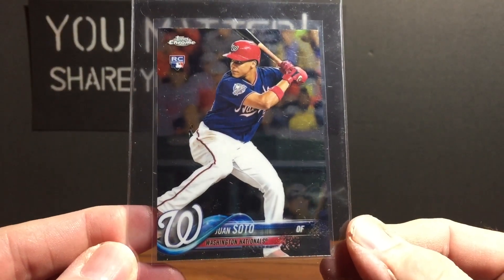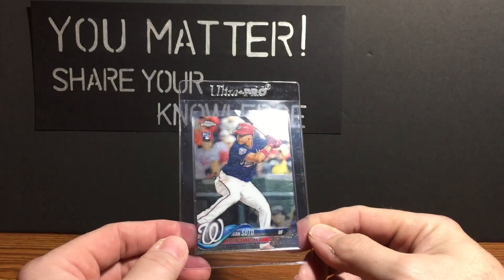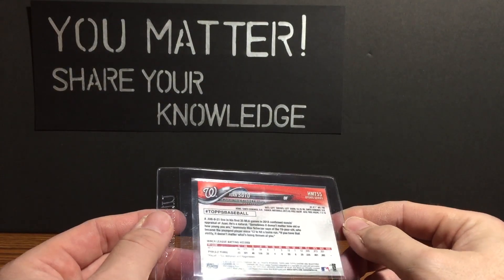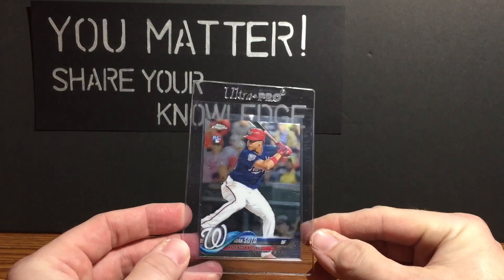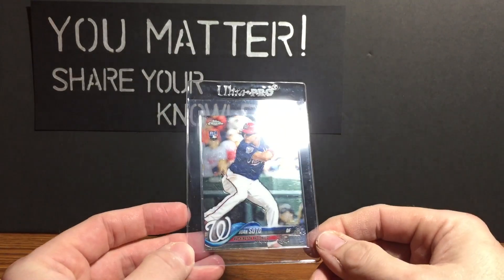Here's the Juan Soto 2018 Topps Chrome Update target exclusive rookie card. Highly recommend putting one of these in your collection. There are parallels but they're really hard to get, and base rookie cards are fine by me. Should do another video on that maybe next time. Thank you Bob, really appreciate it — looks great in the collection.